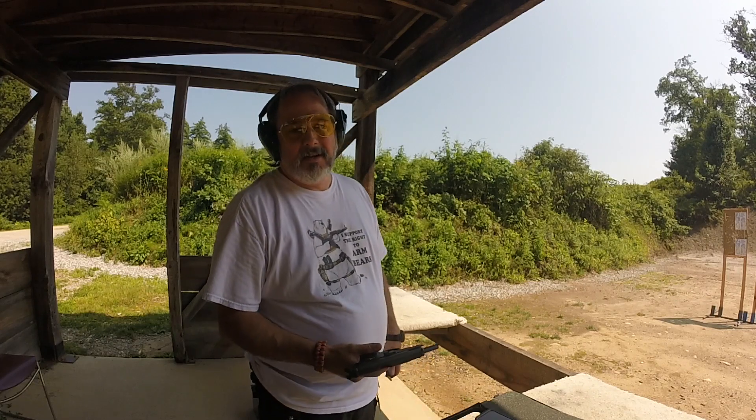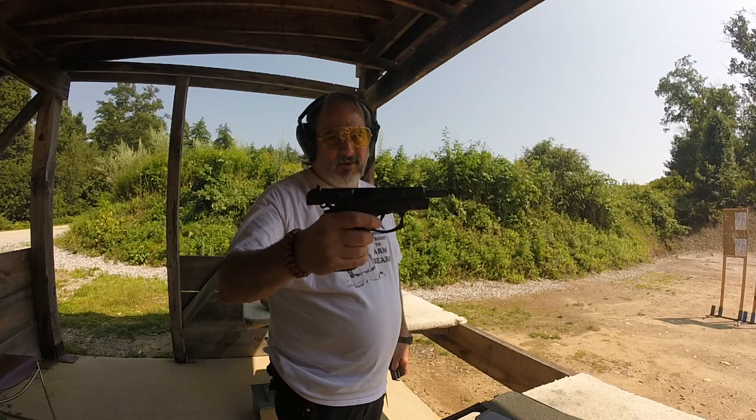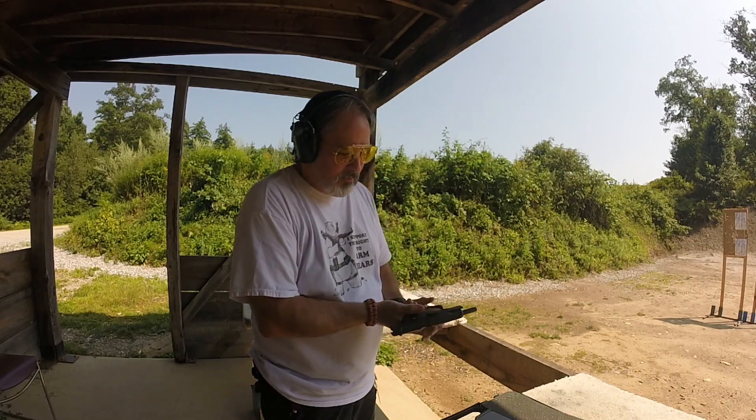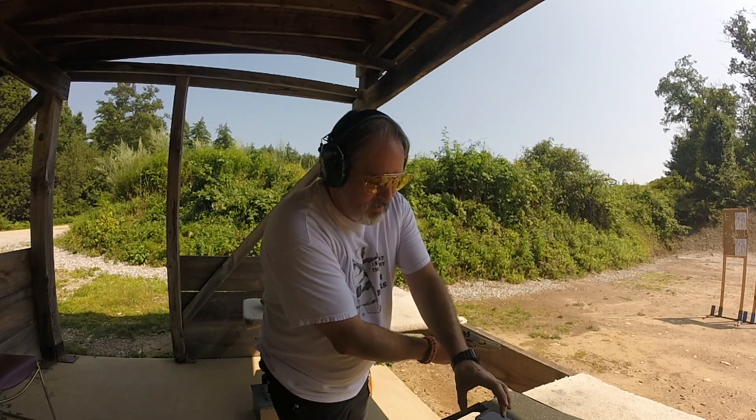I'm going to try the John Wick challenge again, and this time I'm going to use the CZ-75 that I picked up recently. Ready?